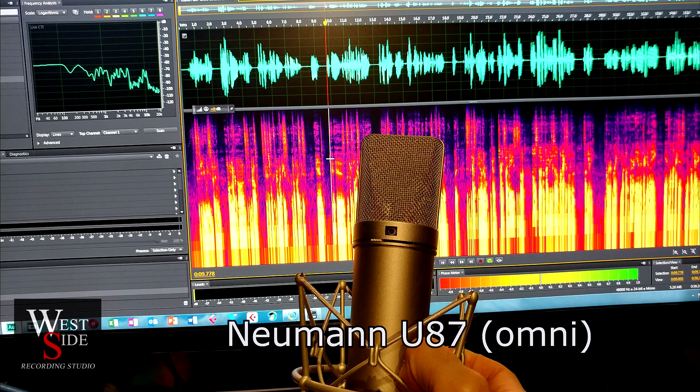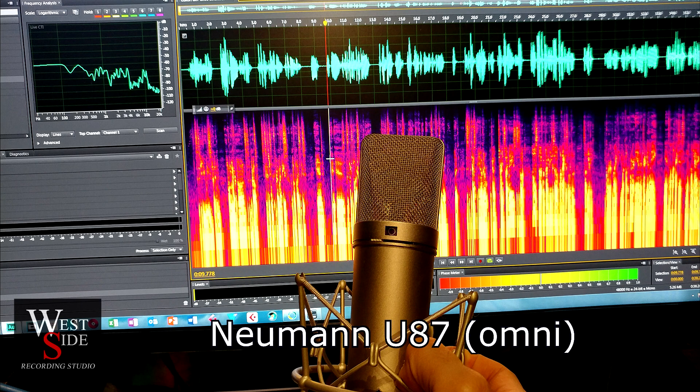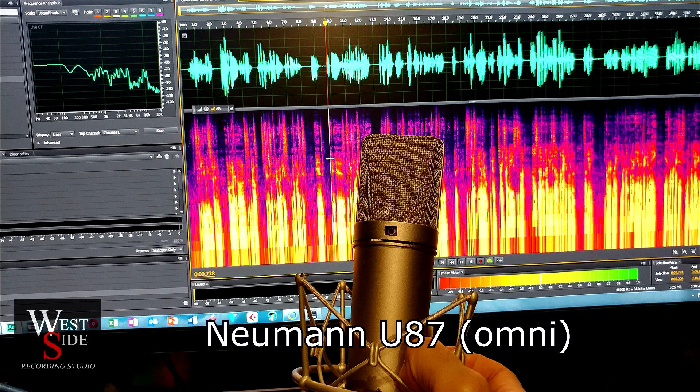This is a U87 microphone about 19 inches away from my face — about the same distance and place that I had the other Evinsen ST02 microphone. So we'll see how this sounds.